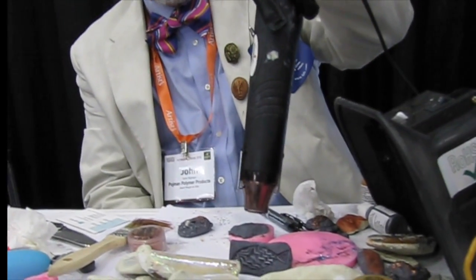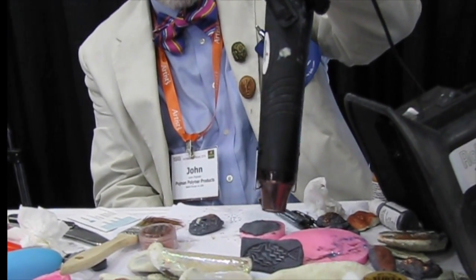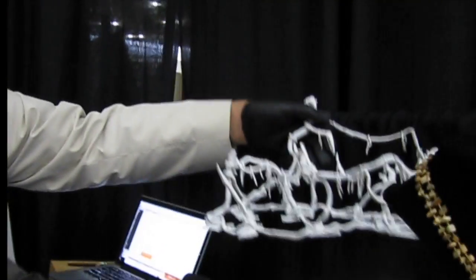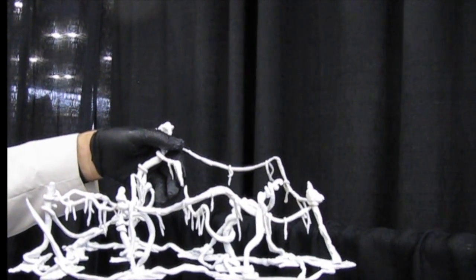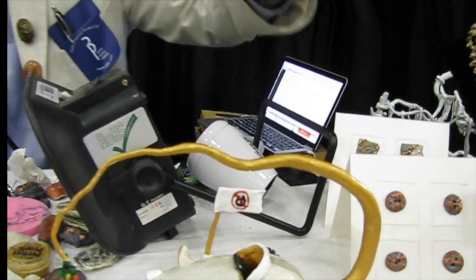All you have to do is heat the surface up to about 200 degrees Fahrenheit — any kind of heating tool, a regular crafty heat gun would probably work. You don't have to heat it all the way through, just the surface. And you can see things like these freestanding sculptures over here — this rat pail, there's no wire or anything in there.